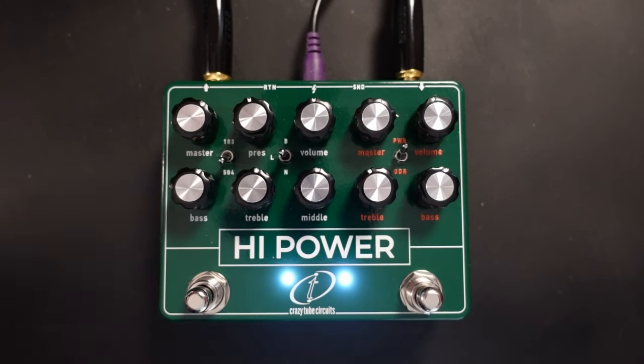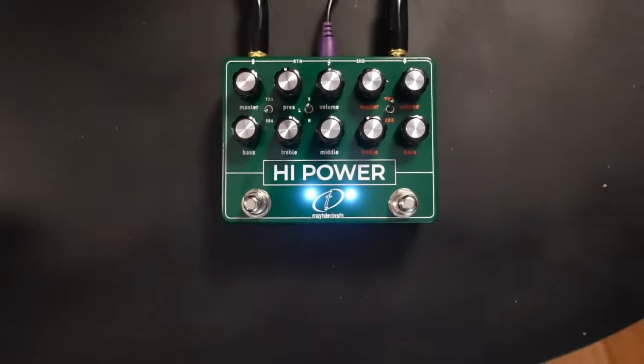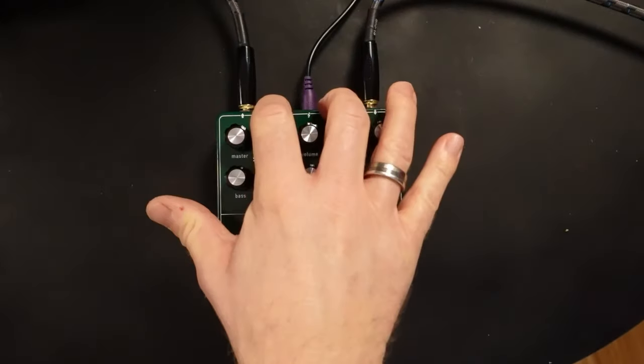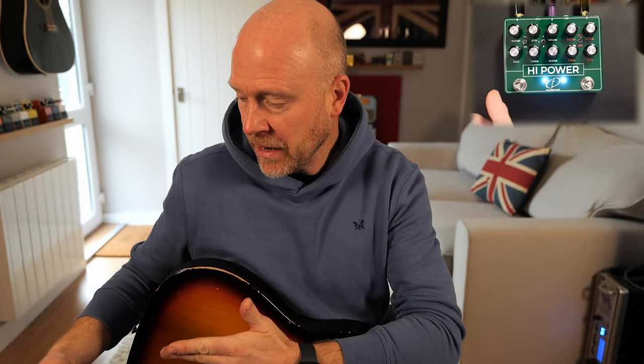So we can use it like that and then we can combine it with the drive pedal in the front. Now you can hear the amount of drive that's coming from that — have a listen how quiet that pedal is. It is insanely quiet. Because Crazy Tube Circuits is a forward thinking company, they've also included send and return jacks on it. You can either put a pedal in the send and return jack and use it in between the two sections, or if you've got a switcher like the Boss ES5, ES8, or a Gig Rig, you can have both pedals on and then switch out the pedals independently and also change the order of the pedals.